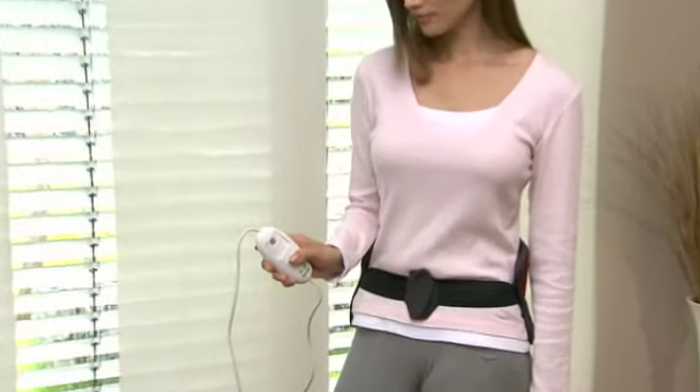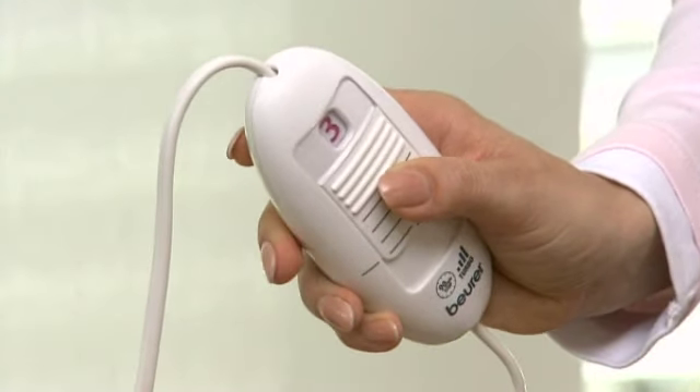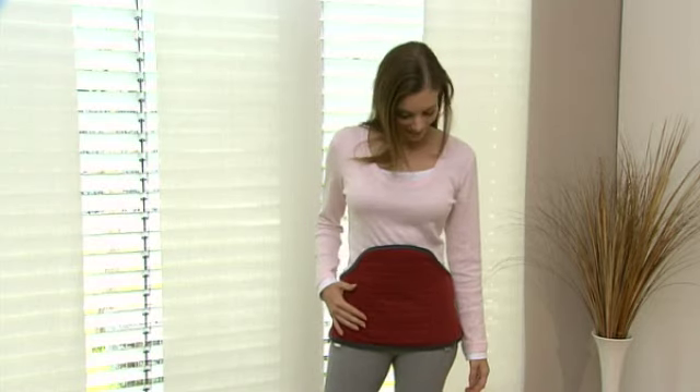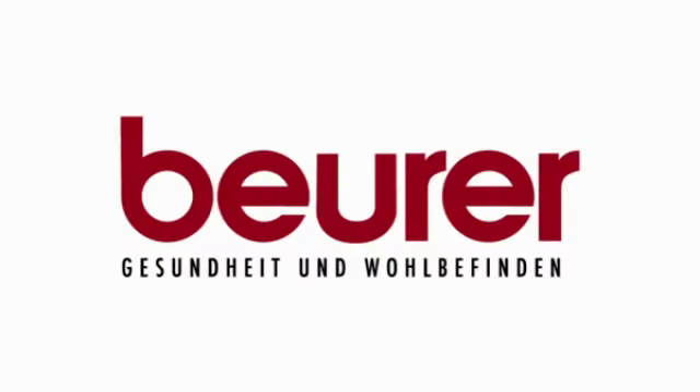The automatic switch-off function and the BSS overheating protection ensure your safety. Warmth that's good for you. The multifunctional EasyFix heating pad from Beurer.